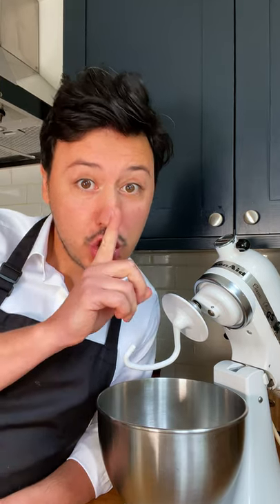Let me share with you the pizza dough recipe of one of the most famous pizzerias in the world. If they know I'm telling you, they will probably kill me. So, shh.